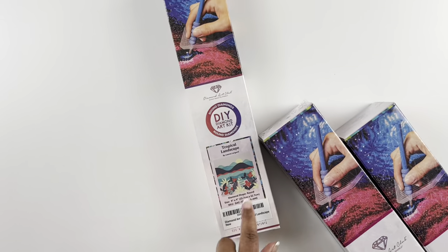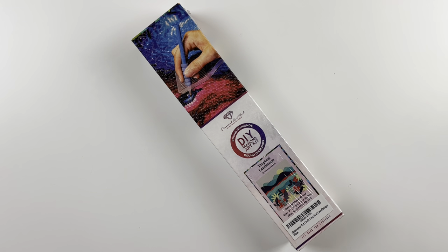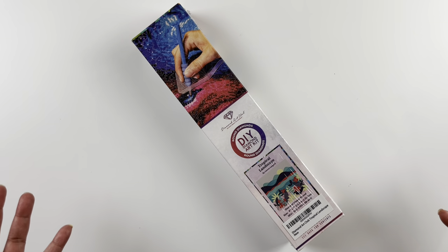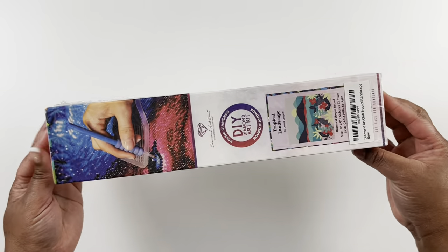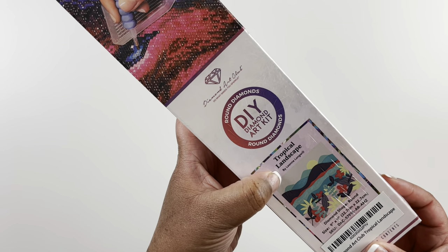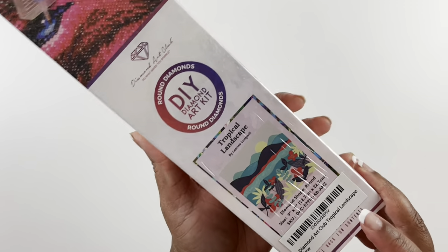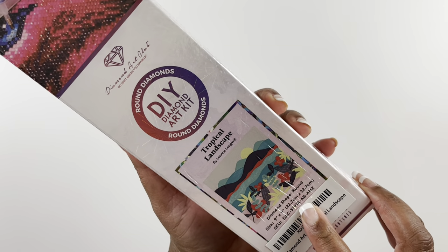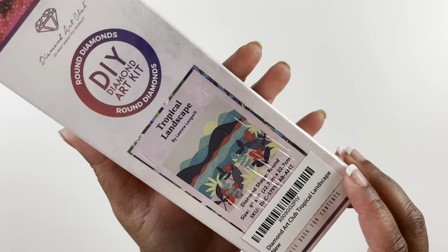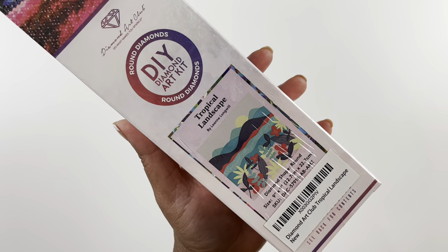The first one I'm going to open is the smallest one. I love these tiny little diamond paintings — I've always wished Diamond Art Club had a bigger selection of smaller diamond paintings, and now they do. Look at that tiny little box, it's the smallest box I have. This one is Tropical Landscape by Leanne Longwheel, a round diamond painting, legally licensed, and it is a 22.7 by 22.7 centimeter canvas. I thought the image was really cute and there will be lots of color blocking, so it should take no time to work up.